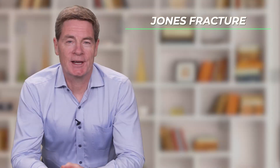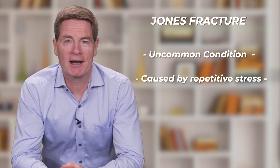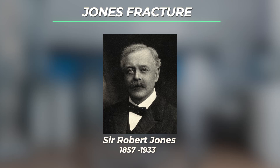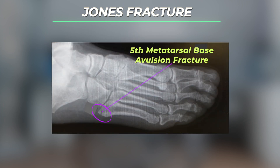A Jones fracture is a relatively uncommon condition that has a tendency to occur due to repetitive stress on the outside part of the foot, specifically the base of the fifth metatarsal. This condition is named after a 19th century orthopedic surgeon, considered to be the father of modern orthopedics, Sir Robert Jones. The Jones fracture needs to be differentiated from a fifth metatarsal base avulsion fracture, which is a much more common injury. Most fifth metatarsal fractures are not Jones fractures.